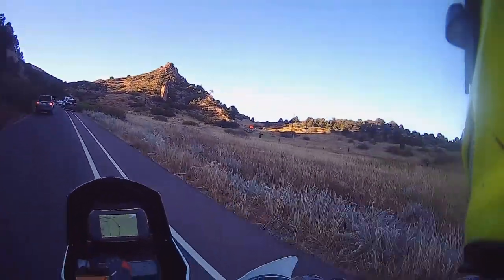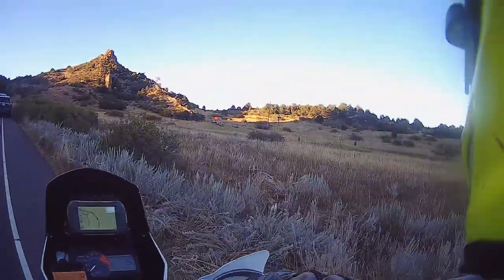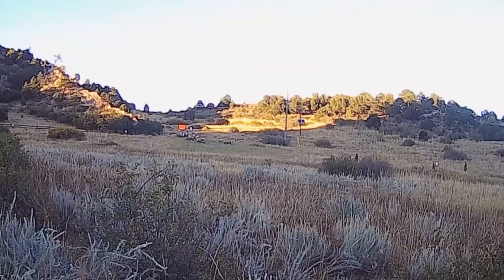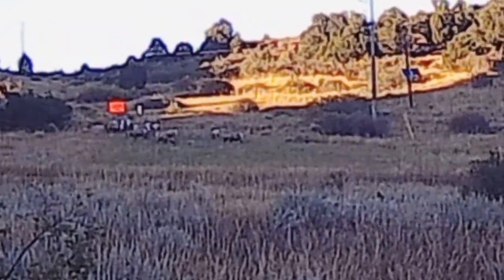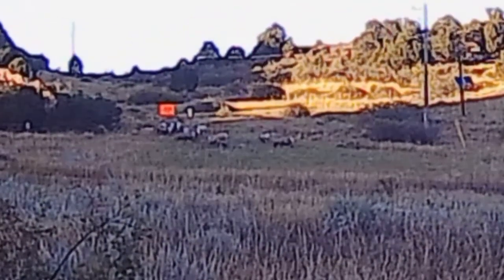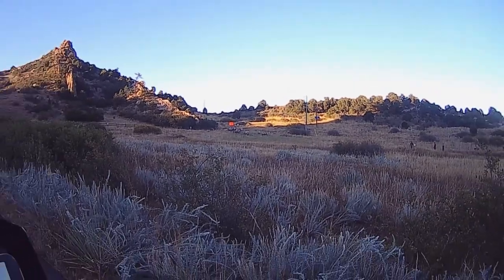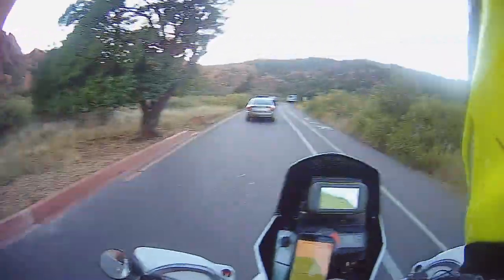Is that sheep? That is sheep. That is bighorn sheep over there, folks. I'm going to pull over here. You don't see those here a lot, but that's cool. 1, 2, 3, 4, 5, 6, 7, 8, 9, 10, 11, 12 — there's 13 or 14 of them, it looks like. But those are bighorn sheep, and some of them have bighorns. That's freaking neat. Got to see some bighorn sheep on my first ride on Casper.